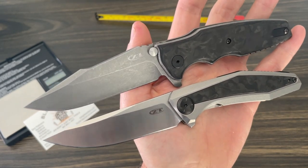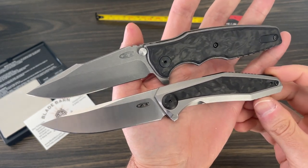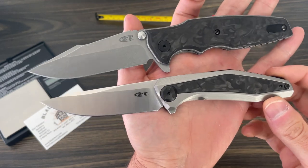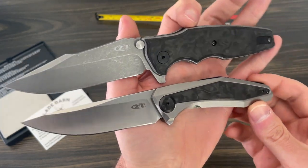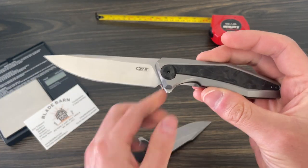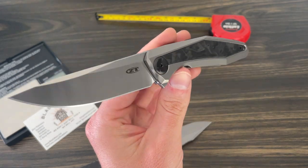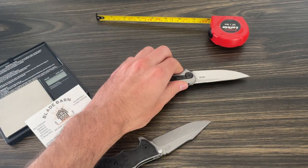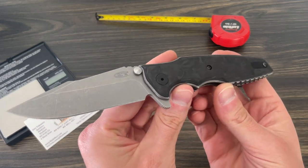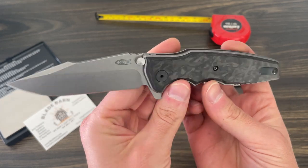Hello everyone, Eric from Blade Barn here. Today I want to do a quick video on two ZTs that are totally killer knives that people don't seem to talk about much. We're going to show you the 0470 Dmitry Sinkiewicz collab from ZT — super sweet knife — and of course the famous Hinderer-designed 0393 GLCF.